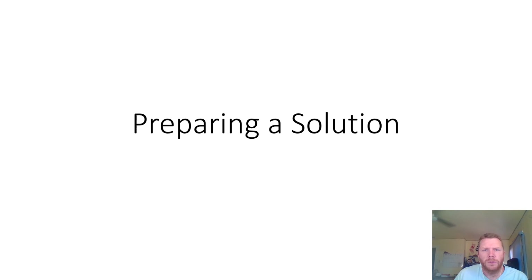Hi everybody. I'd like to give you a brief explanation of this experiment that I'm going to be talking about and demonstrating. What this experiment is all about is preparing a solution. In order to make a solution, generally it can be fairly simple, but sometimes it can be fairly complicated. What we're going to be doing is we're going to be making a solution of NaCl, a sodium chloride solution.